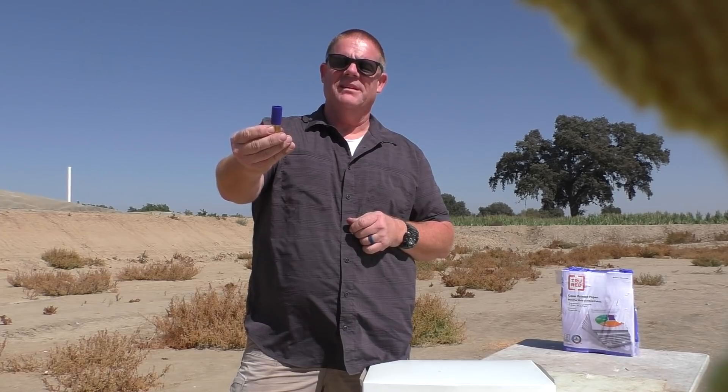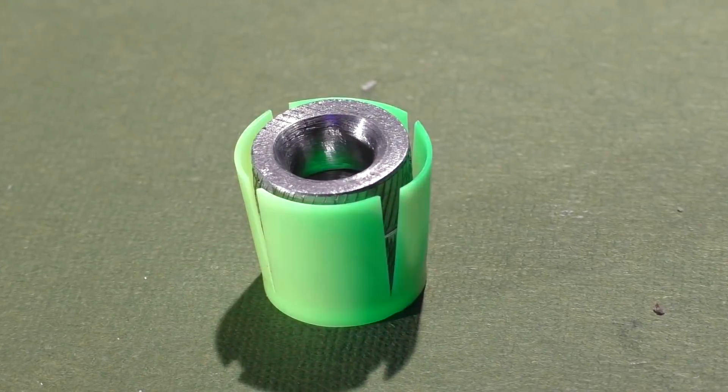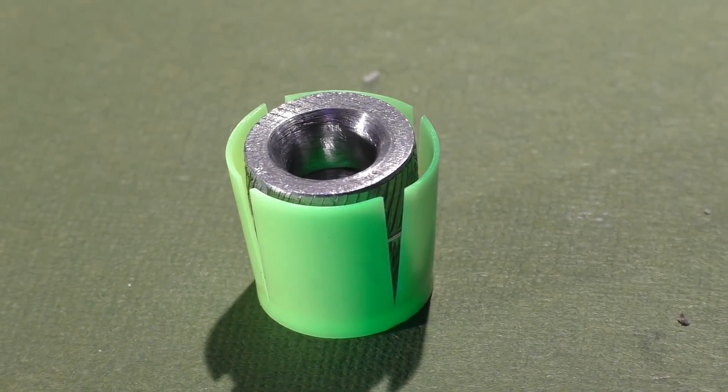The double donut of doom — well, that's the working name. We're inviting you right now, after you've seen this round, to name it down below, and I'm sure you guys will come up with a lot of cool names.